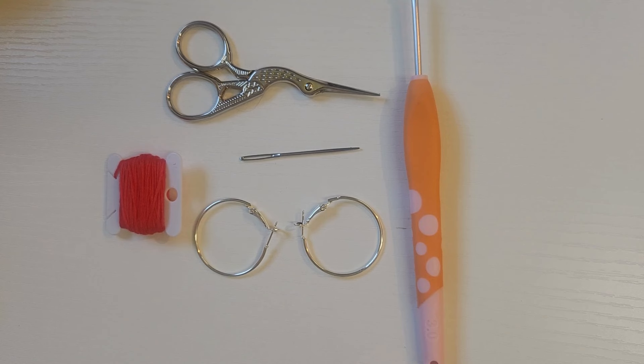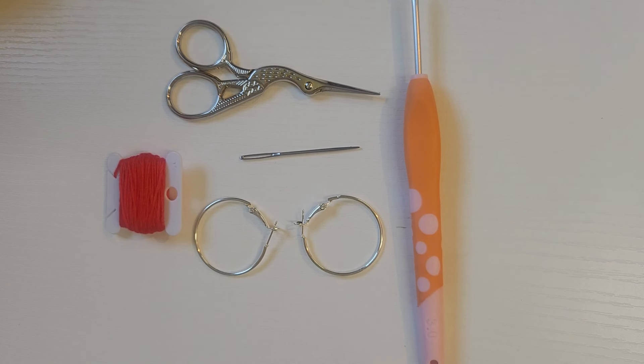Hello everyone, it's Teresa with Critters Crochet. I'm so sorry about this tutorial not showing up yesterday, but by the time my husband and I finished coming back from the hospital from his procedure — everything went well and he's doing just fine — once we got home we were worn out, we both fell asleep and didn't wake up till late afternoon. So it just didn't happen yesterday, and I am so sorry. But today I have another tutorial for you guys, and it is another tutorial for earrings.